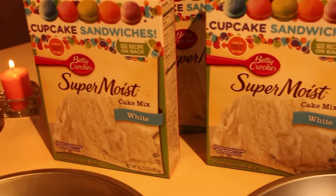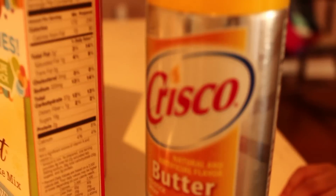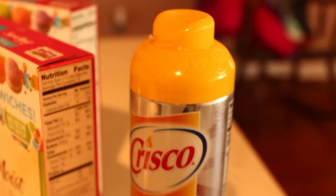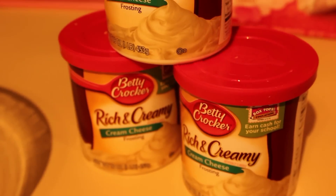First thing you're going to need is some cake mix. I make it simple — I'm not making this mess from scratch, are you kidding? I need some cake pans, your favorite nonstick cooking spray, your favorite food coloring (I like to use Wilton gels), extracts if you like them, a whole lot of frosting, a whole lot of bowls, and some wax paper.